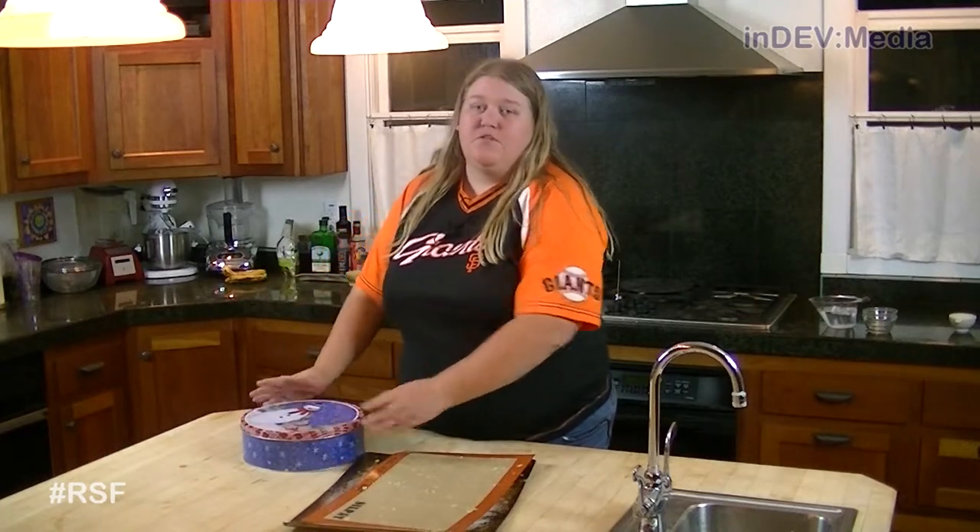For this recipe and all of our previous recipes, you can visit us at ReadySetFlambe.org. While you're there, you can follow us on Twitter and like us on Facebook. Don't forget to join us next week when we bring out part two of our trilogy of roll-ups with cinnamon rolls.